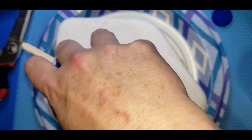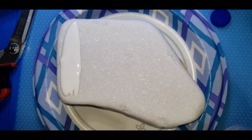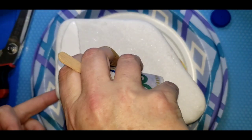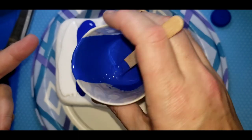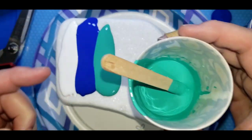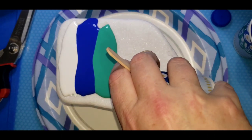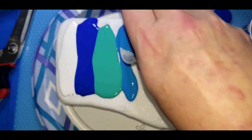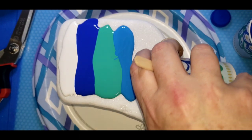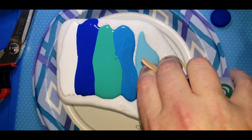So we're going to start with a layer of white. This would be a lot easier if I had the squirt bottles or the squeeze bottles, which are on order and I promise we will get those. So I'm just going to keep layering a bit.